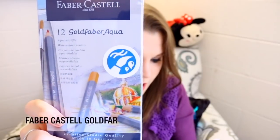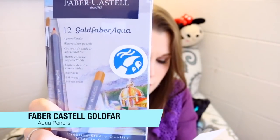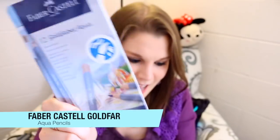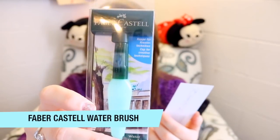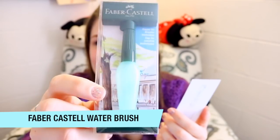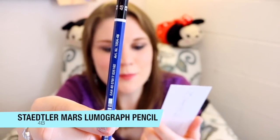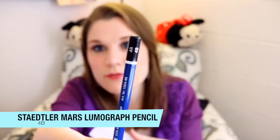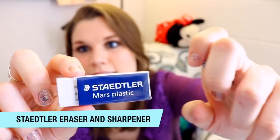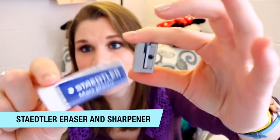First off we have these nice Faber-Castell Gold Faber Aqua pencils — these are watercolor pencils. And this is a Faber-Castell water brush, how adorable is that! Then they sent me a Staedtler Mars Lumograph pencil, a 4B. And you can never have enough erasers — here is a Staedtler eraser and a Staedtler pencil sharpener.